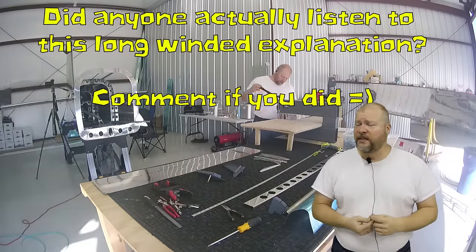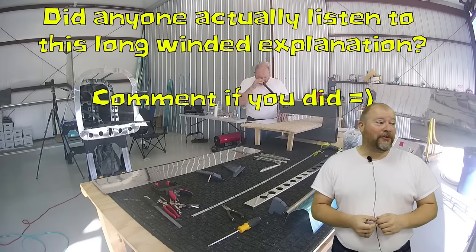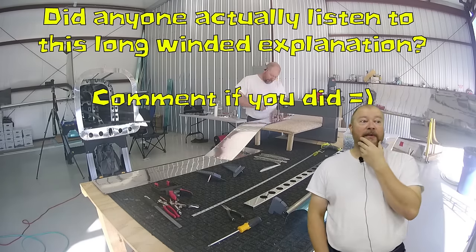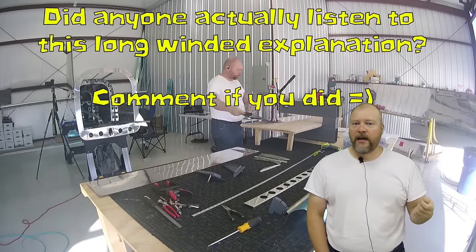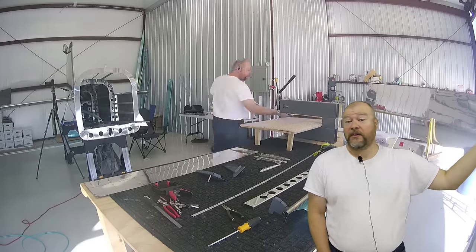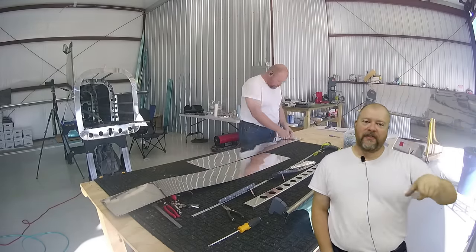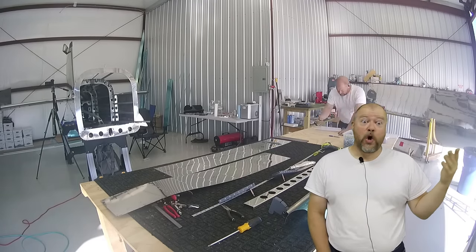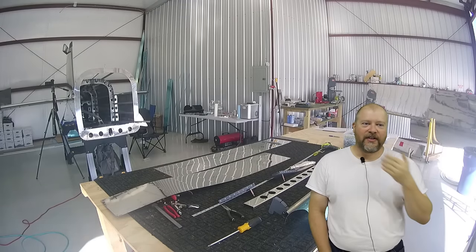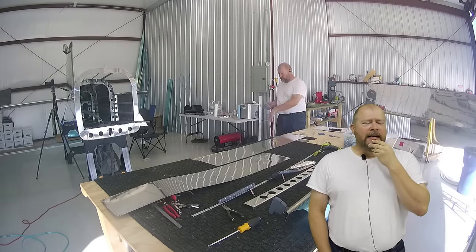I hope that answers your question. Part of it is also just the journey of doing something cool — building a plane. I truly believe I will trust this aircraft way more than a Cirrus I would buy, even though I'd love to own one. I feel like I would trust this plane more because I know every rivet, and that level of knowledge is, I think, priceless.